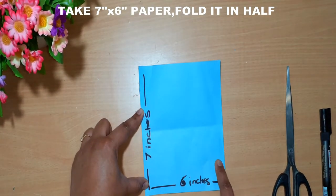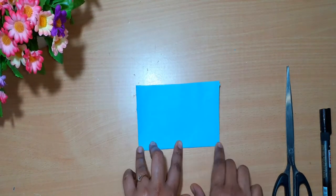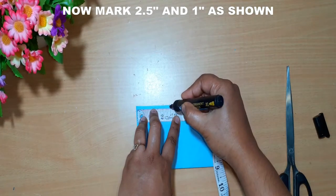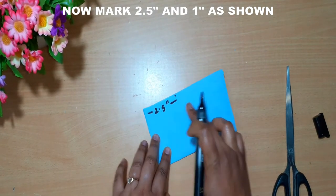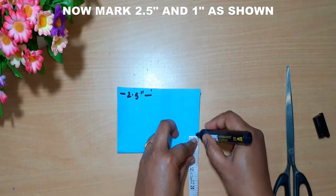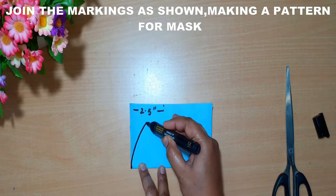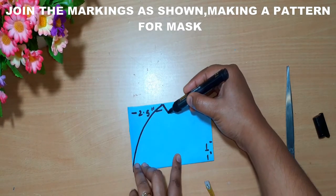I have taken here a 7 inch by 6 inch paper which I am going to fold it into half. Now I'm going to mark 2.5 inches and about one inch on the edge. Now I'm going to join the two ends from the fold till the 2.5 inch mark and from the 2.5 inch mark to the 1 inch mark.